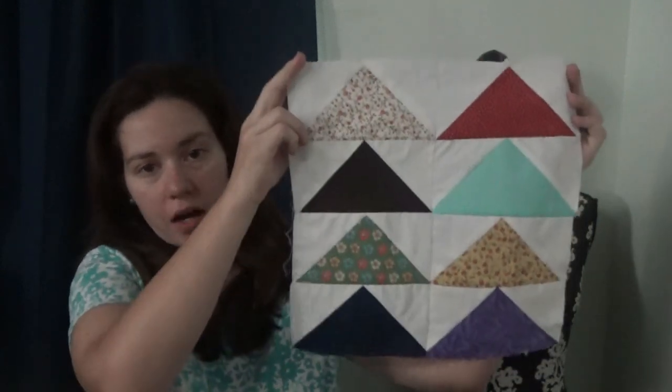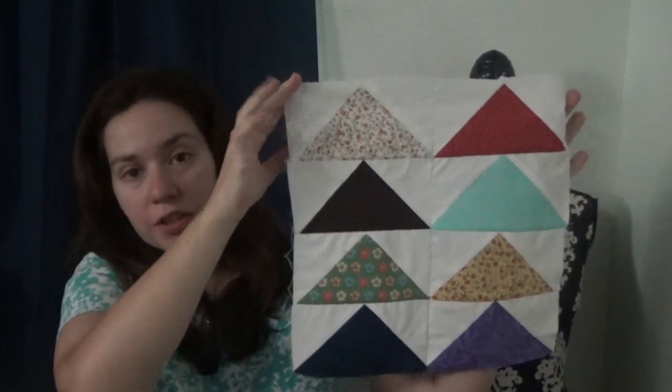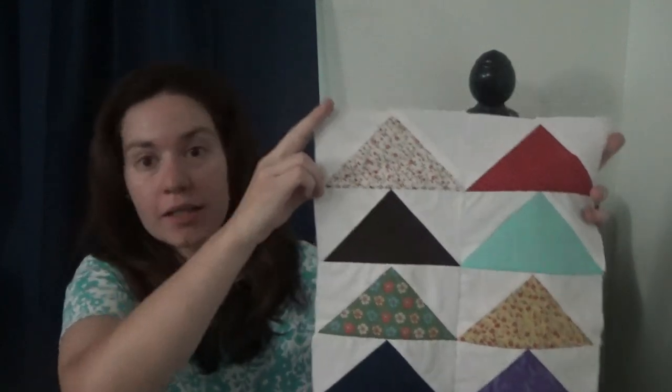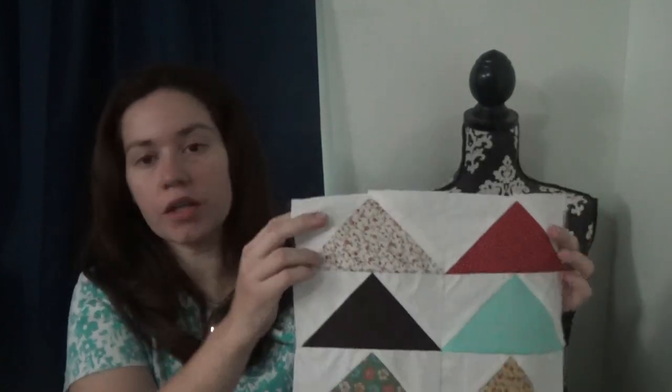Hi y'all, welcome back to the Sewing Corner! Today we're going to be doing our next block of the Farm Girl Vintage book. Today I picked out to do the one called the Furrows block. This is actually pretty simple to do — this is my sample, just to make sure I knew what I was doing before I did this tutorial. You get your pieces cut out; the instructions are in the book, and then I'll show you how to put them together.